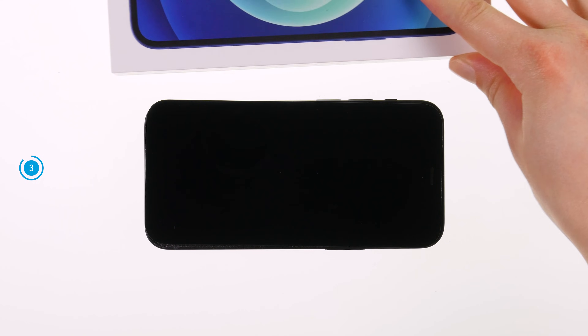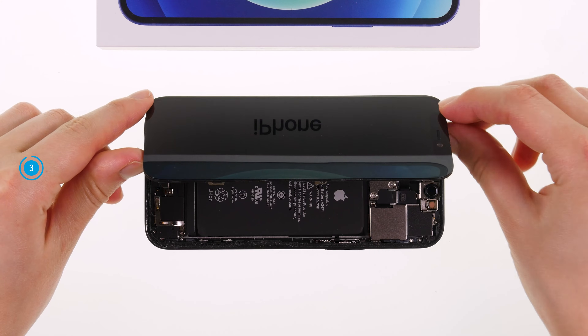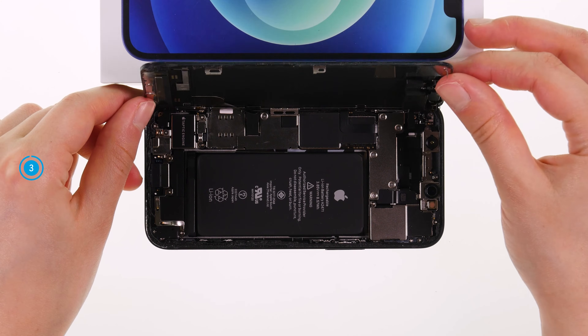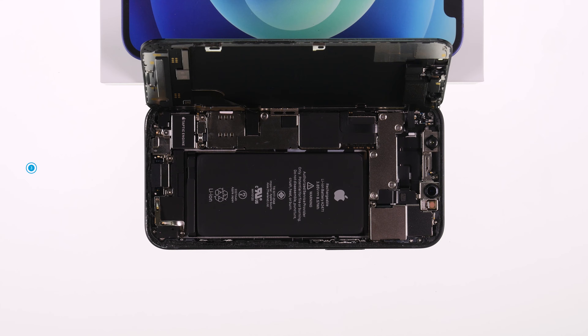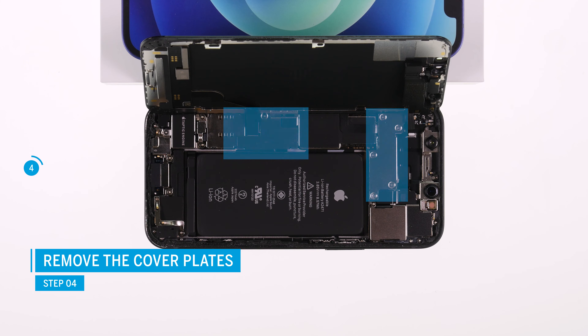Once the display is completely detached, you can carefully flip it open towards the volume keys. The display cables are still connected and have to be disconnected. To avoid overstretching the cables, lean the display against a stable object. The connectors of the two display cables, as well as the battery connector, lie under two screwed cover plates.